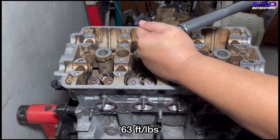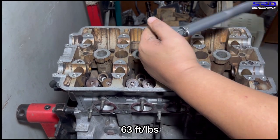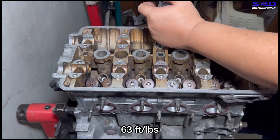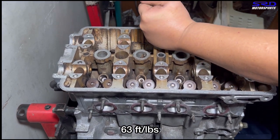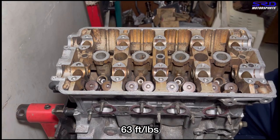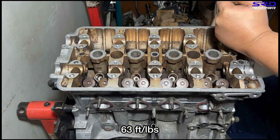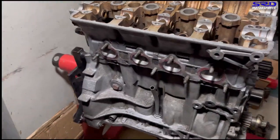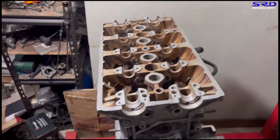We're going to do the 63 foot pound step now. The click is louder as you can hear. We're going to time-lapse this because it's going to take way too long. Now the engine — the head and the block — is totally sealed up and torqued. It's going to be ready and good.